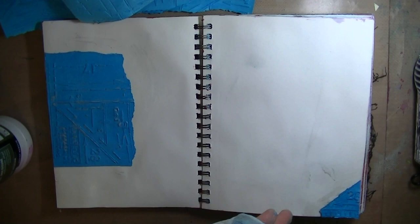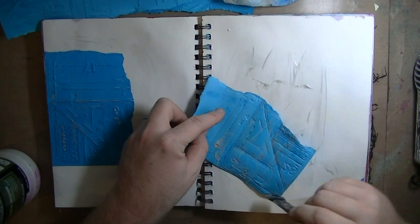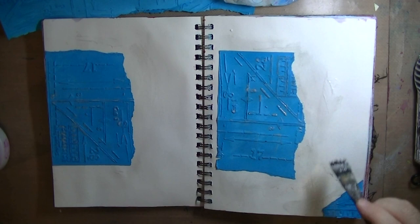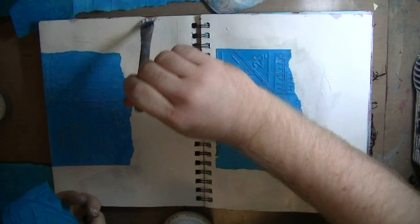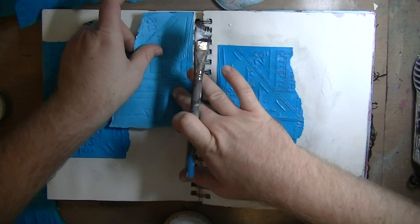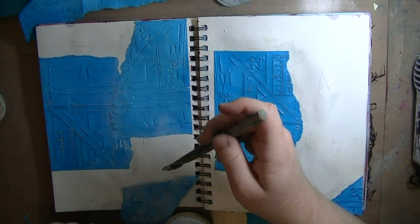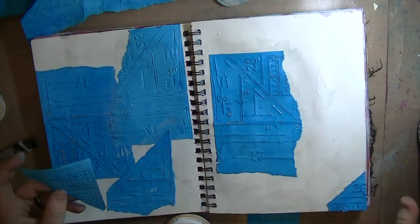I am using fluid matte medium from Liquitex to glue all those papers down and just collaging everything. This ends up not being the best option — you can see the brush was filthy and turning gray. So I switched to Mod Podge matte, which is a little bit thicker and helps keep the paper down. After the Stiffen Stuff, the paper was kind of crispy, so it was harder to stick down than typical paper, but it did have really good texture.